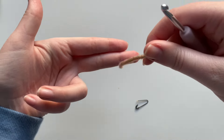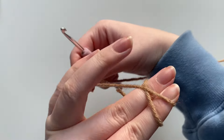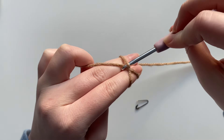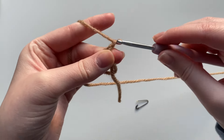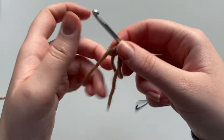We're going to do a magic circle. I'm taking two fingers, grabbing a hold of my yarn, twisting around to create an X at the back of my fingers, then inserting my hook and grabbing to make a loop. Chain one — and that is our magic circle. I have a full tutorial for this and I will link that below if you need more help.